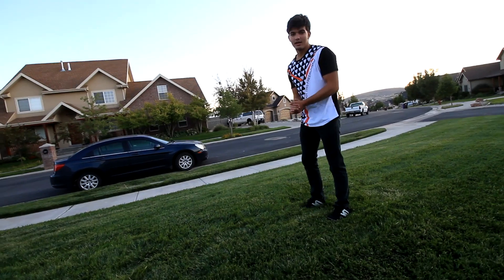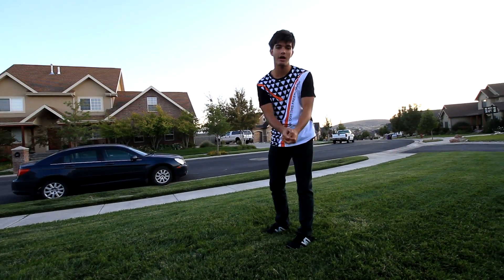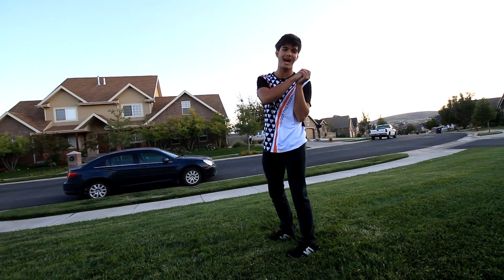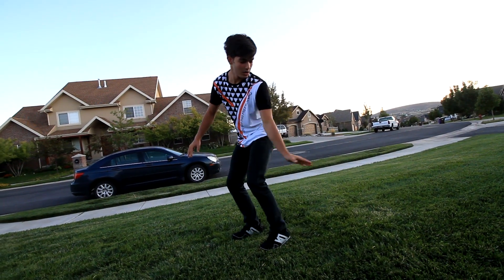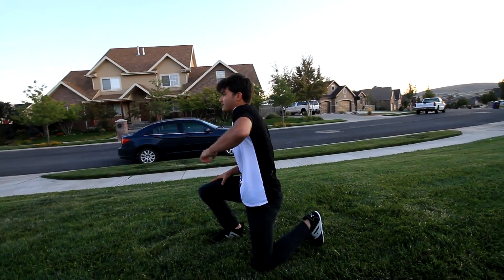Number one rule when learning this trick: you do not have to throw it straight. You can do it off axis, kind of like this — spinning behind you, rolling like that.